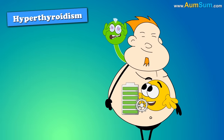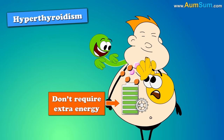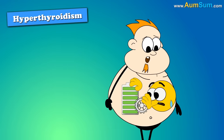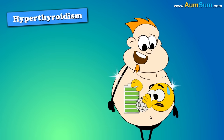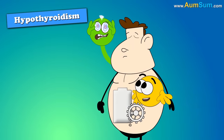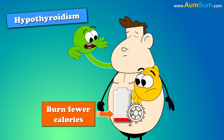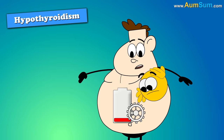In hyperthyroidism, the thyroid releases more hormones even when we don't require extra energy. This increases metabolism, causing our cells to burn more calories and thus leading to weight loss. While in hypothyroidism, it releases very few hormones, causing our cells to burn fewer calories, thus leading to weight gain.